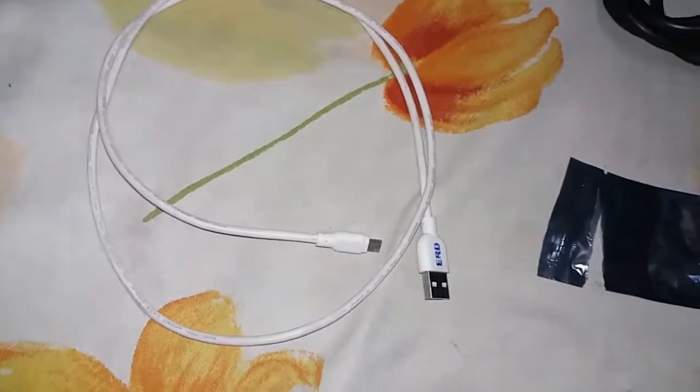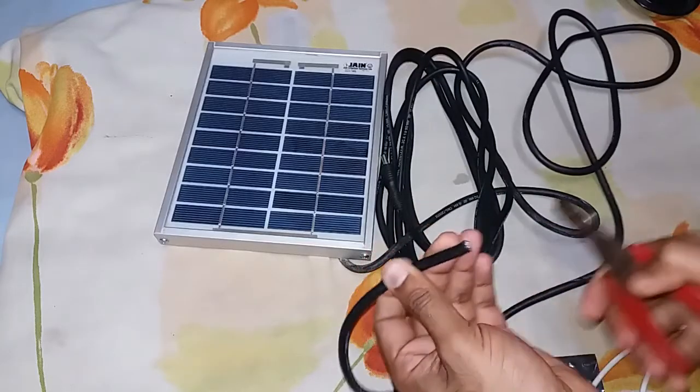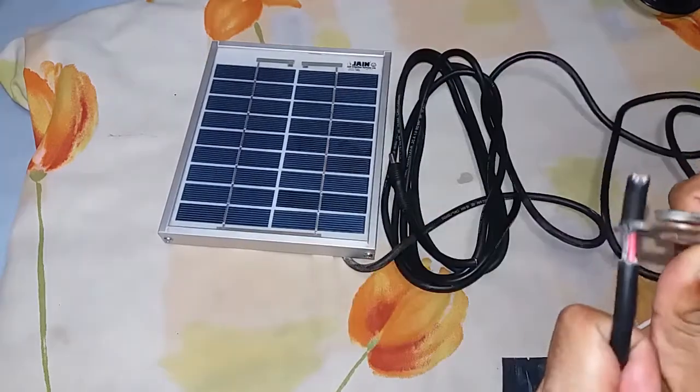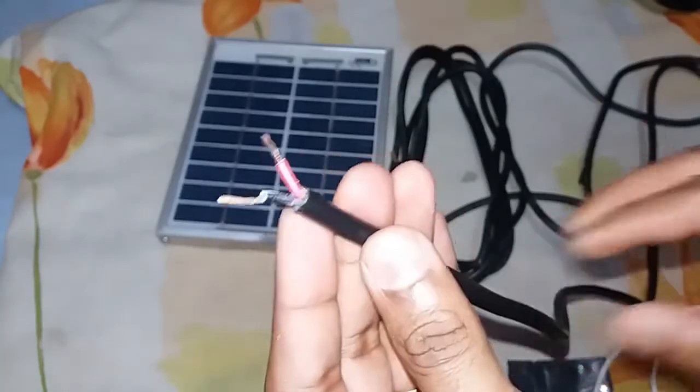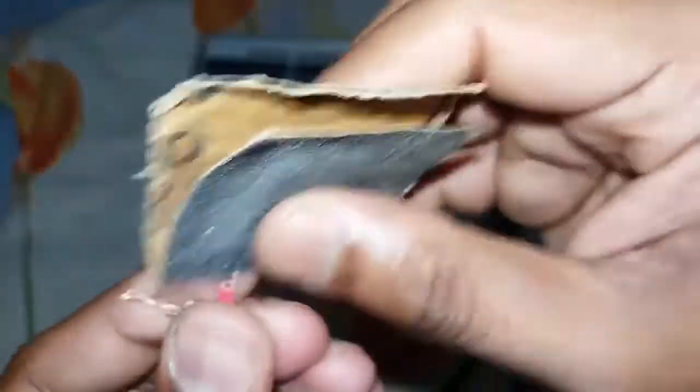This is the USB cable. The red wire is positive and black is negative. Clean the terminals for soldering into the PCB.